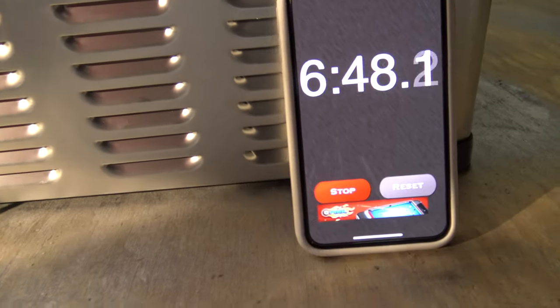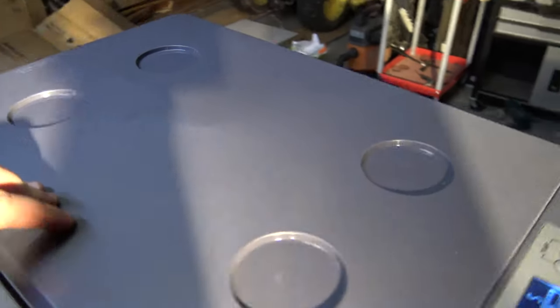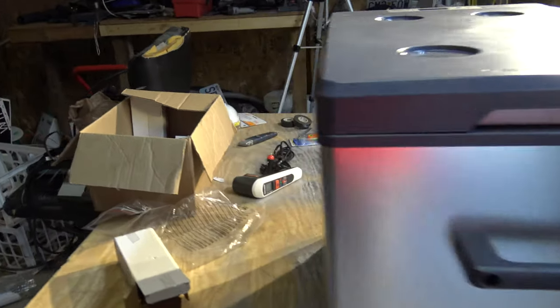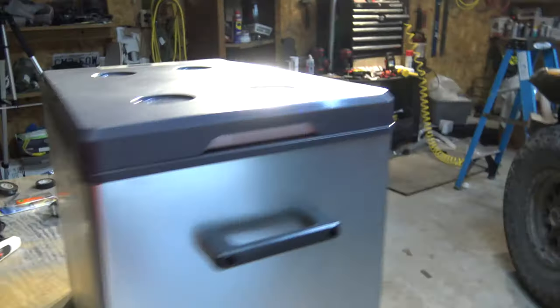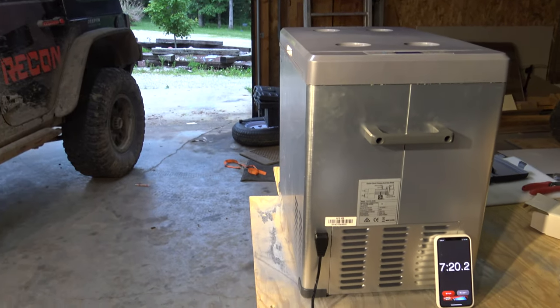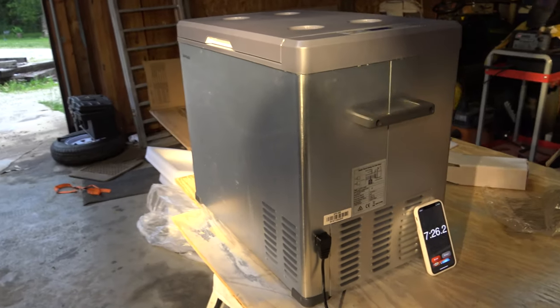Coming up on seven minutes, and it's at five degrees — compressor hasn't been kicking on. I really like it. Seems like a very good build quality. Obviously we won't know until we put it to the test and get it in the Jeep. It cooled very quickly — within an hour it got down to temperature and it seems to be holding temperature pretty well. I would say just as good as my name brand coolers, if not better. It's just good build quality.